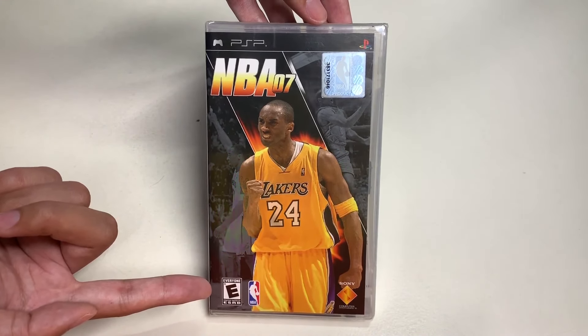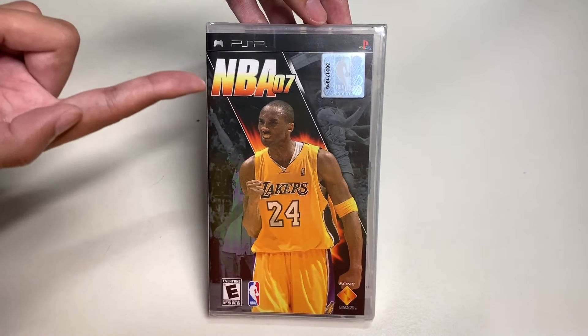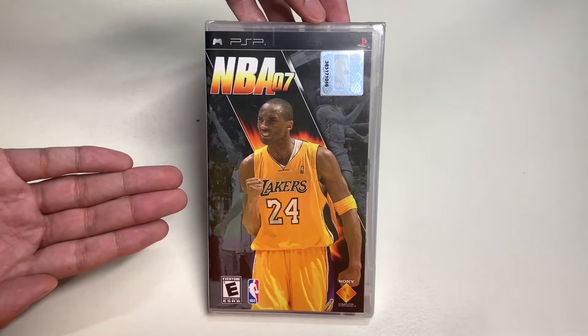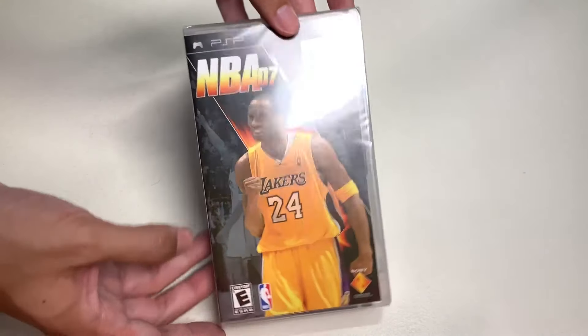This game is rated E for everyone. It is developed by Sony Entertainment for the PSP. So here's one last look at the cover art of NBA 07.